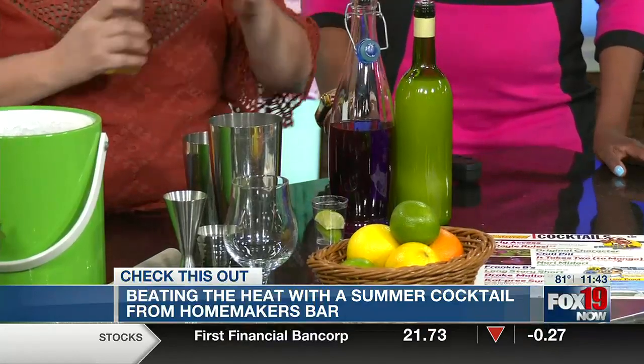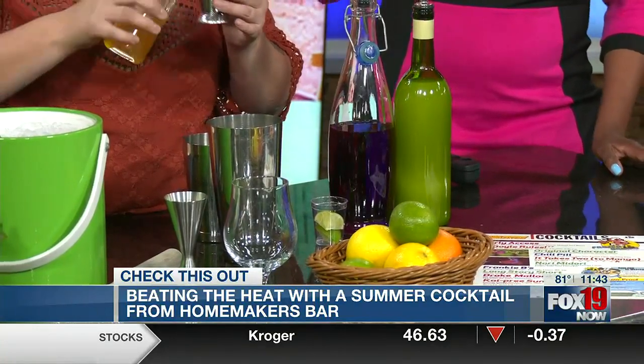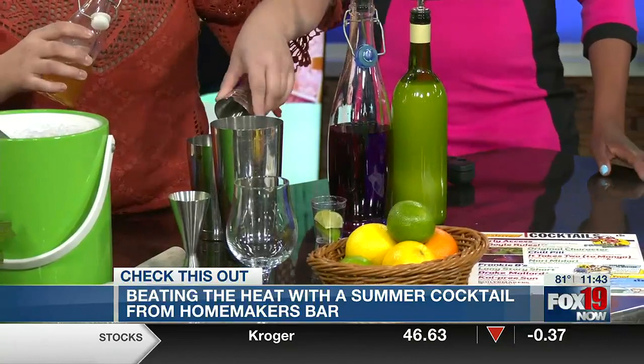A caipirinha is typically just muddled lime, a little sugar, and some cachaca. It's such a clean drink — just a little bit of sweetness to it as well.